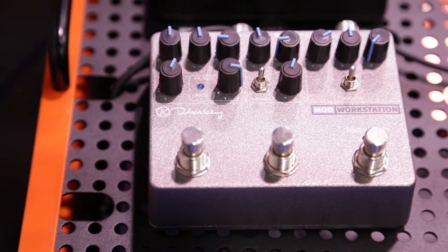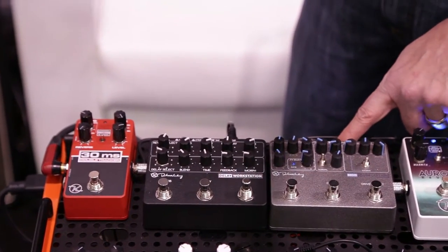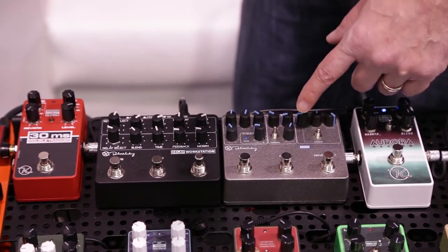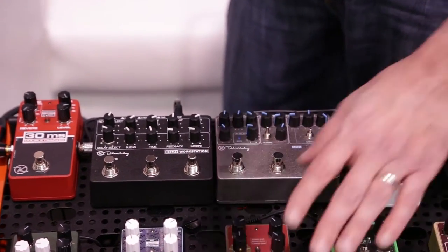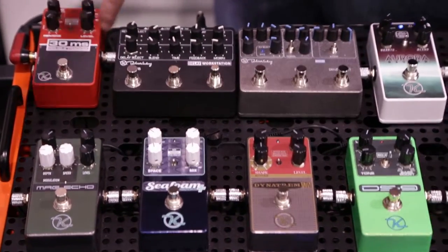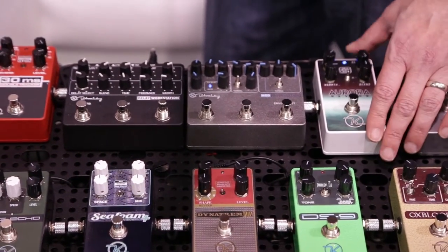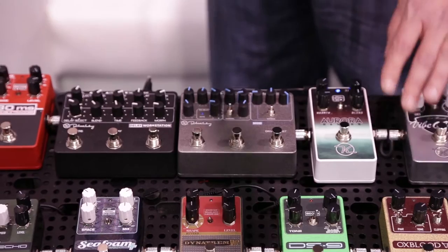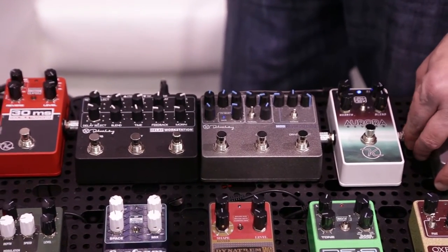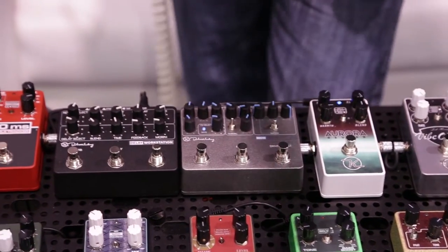Next up is the Mod Workstation. The Mod Workstation features external tap tempo and expression pedal control for the modulation effects, of which there are eight. They include things like tremolo, harmonic tremolo like in our Dyna Trim, chorus and ADT from our Seafoam at 30 milliseconds, and an envelope filter. It also includes something we've been working on for most of the second half of last year, which is a Leslie speaker simulator — a rotary cabinet. So let me take you through a couple of those sounds.